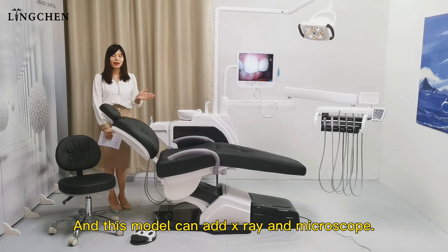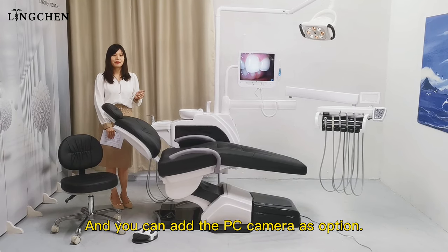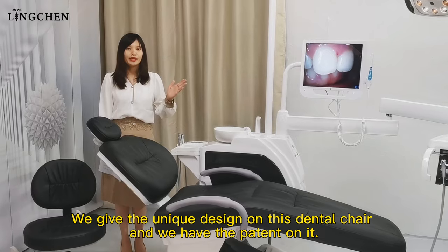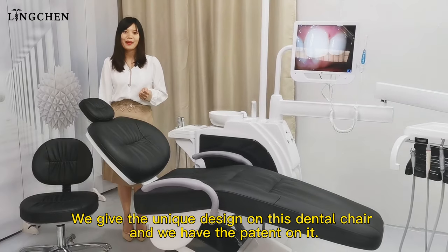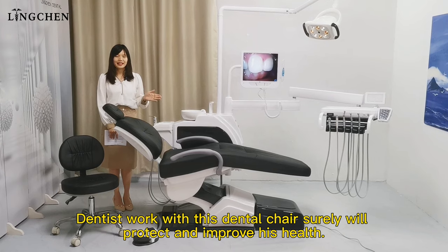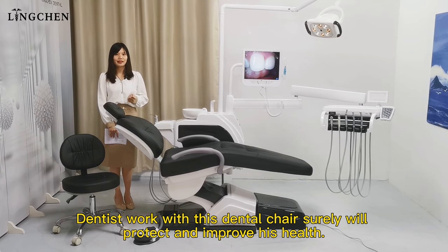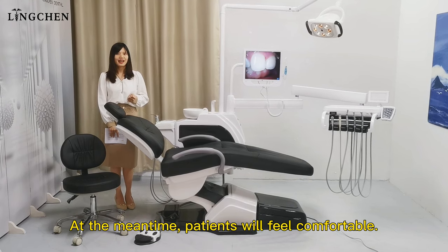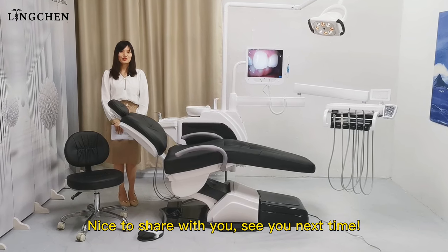The unique function on this chair is a strong suction that works electrically — much more powerful and comfortable for patients. This model can also accept an X-ray and microscope, and you can add a PC camera as options. We keep the unique design on this dental chair and have a patent on it. Dentists working with this chair will protect and improve their health, while patients feel comfortable.